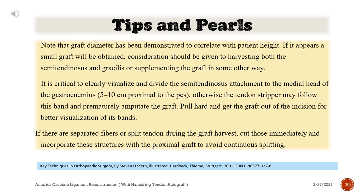Tips and pearls: Note that graft diameter has been demonstrated to correlate with patient height. If it appears a small graft will be obtained, consideration should be given to harvesting both the semitendinosus and gracilis, or supplementing the graft in some other way. It is critical to clearly visualize and divide the semitendinosus attachment to the medial head of the gastrocnemius, 5–10 cm proximal to the pes.